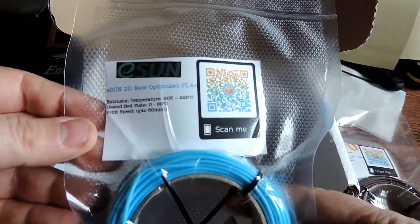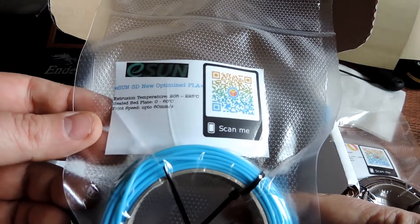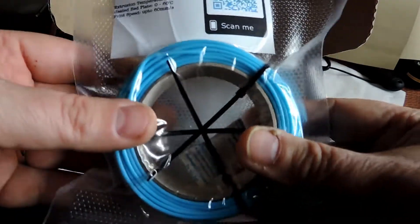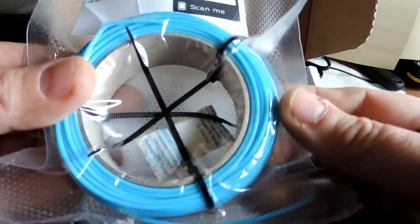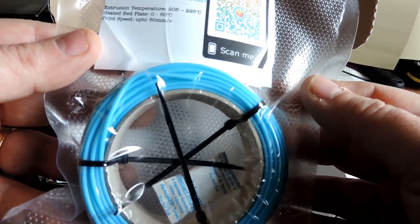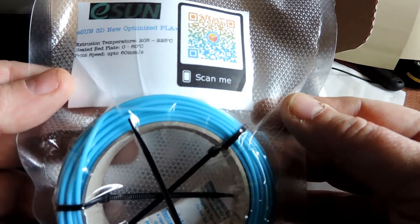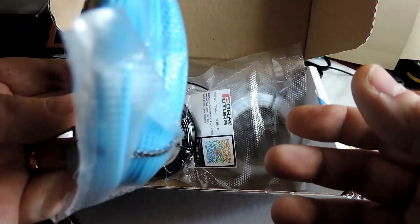Next one: ESUN. We have ESUN 3D new optimized PLA Plus. It looks like a lot of ocean blue — I would say it's a nice ocean blue. Temperature 205 to 225, 60 on the bed, and up to 60 millimeters per second.